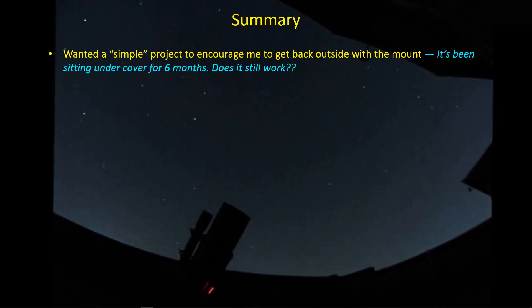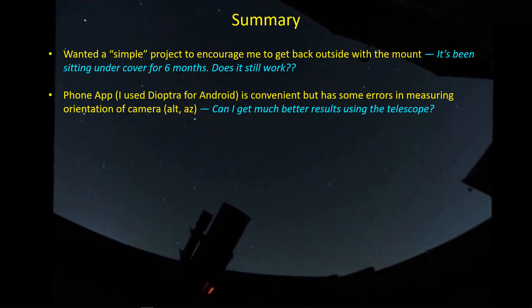The mount has been sitting out there for six months and I've been wondering — does the thing still work? So I wanted a simple project to get back outside and test the mount before I haul all my imaging equipment out for a soon-to-be doomed imaging session. I've been meaning to measure the horizon using a telescope instead of the cell phone app, so this was a good chance to do that. The phone app I use is called Dioptra — it's for Android, I'm not sure if there is one for iPhone. It's actually pretty good: it takes a picture, gives you the altitude and azimuth, but I'm sure there are errors. The sensors in those phones are only so accurate, and it doesn't have the same identical perspective as the telescope, so I wanted to see if I could get better results with the actual view the telescope has.